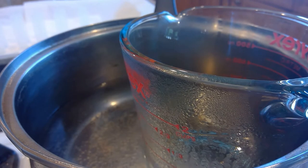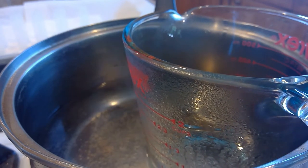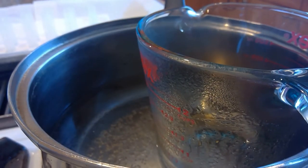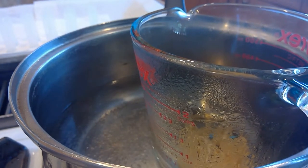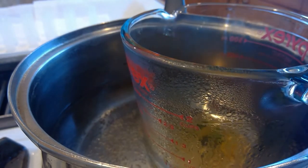First things first, you're going to put your 0.5 ounces of beeswax and pour it into the double boiler. Then add your 0.5 ounces of jojoba oil. Make sure you get all of that out.